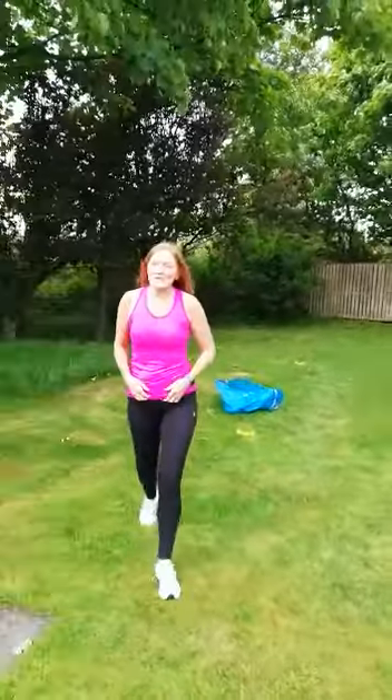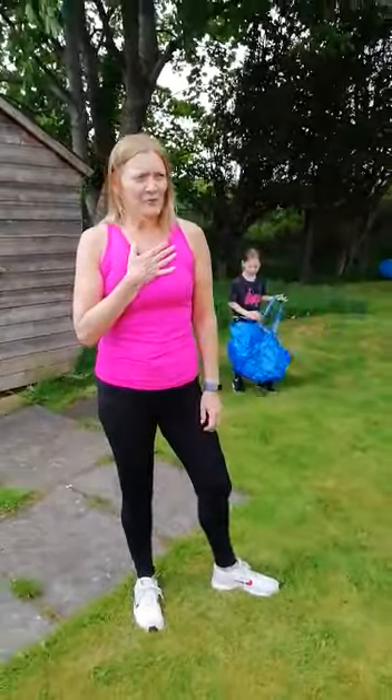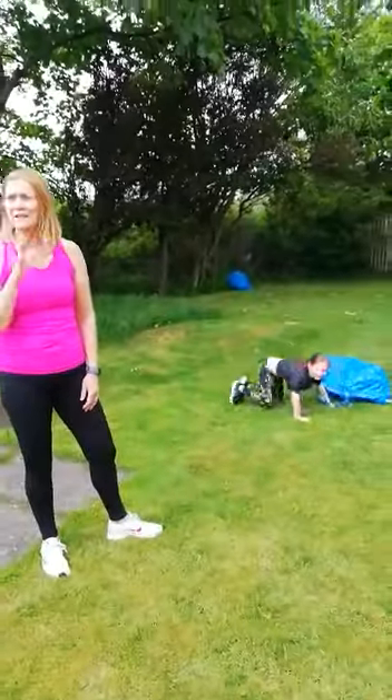I managed to do two, Alexis got five and a half. Five and a half for Alexis! We challenge you to see if you can get any more than that. I'm out of breath. Have fun, see you all soon. Bye!